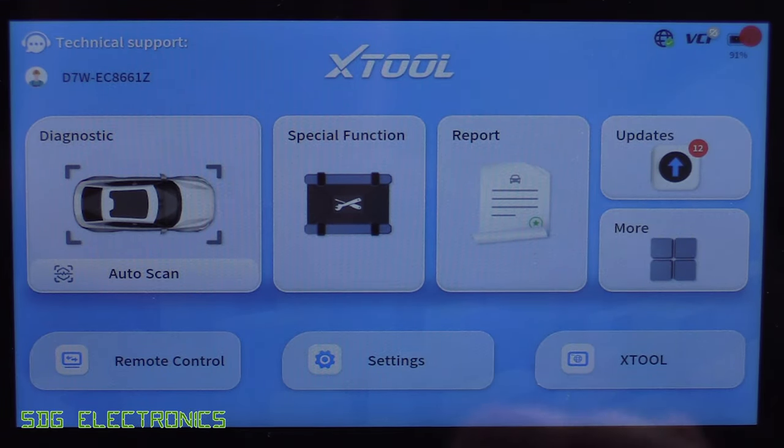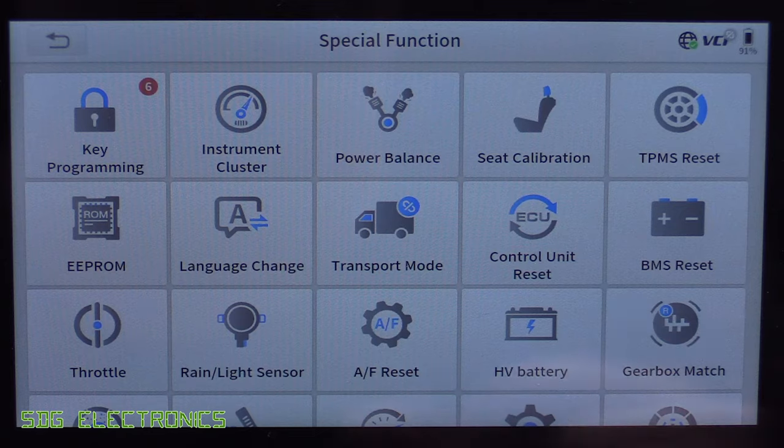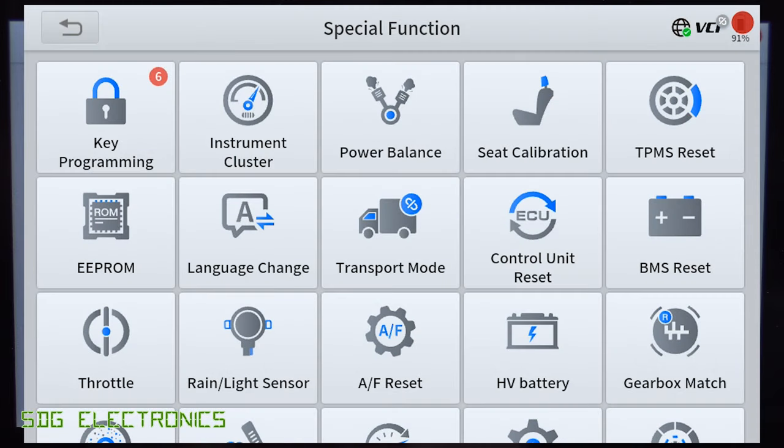The website didn't go into detail about the various functions available on the system, so let's click through and list them all. We've got things like key programming, which you need the additional dongle for, and then the typical resets: calibration of the seats, tyre pressure monitoring system reset, resetting the battery management system if you change the battery, and transport mode — some vehicles require to be put in a certain mode if you're going to tow them or lift them.